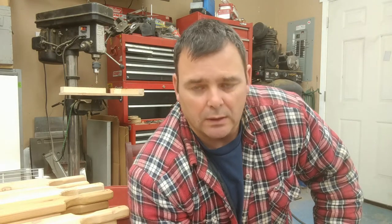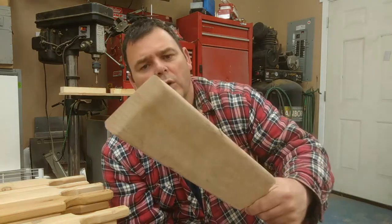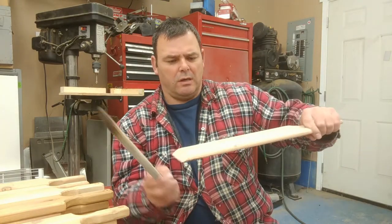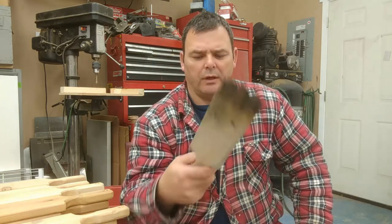If you stuck around till the end, I hope you liked the video and found it informative. I made all 70 of them for a craft show that me and the wife are going to, and I'm hoping to sell them for about $10 a piece since it didn't take that much time to make them. I also made one out of oak — yeah, it's on steroids. If it's longer, your hands are not above the fire.